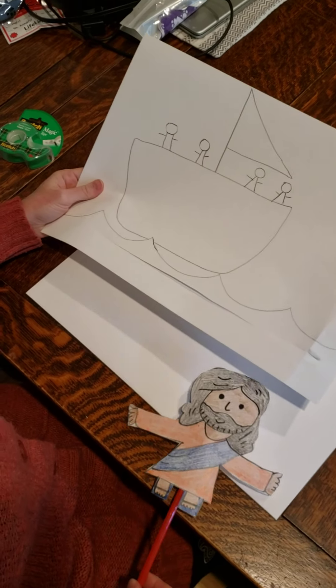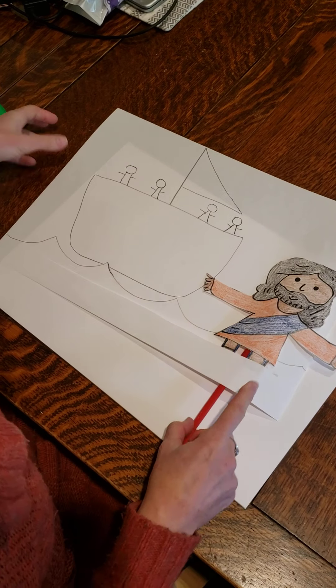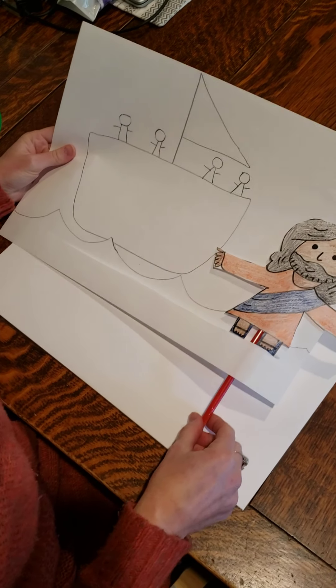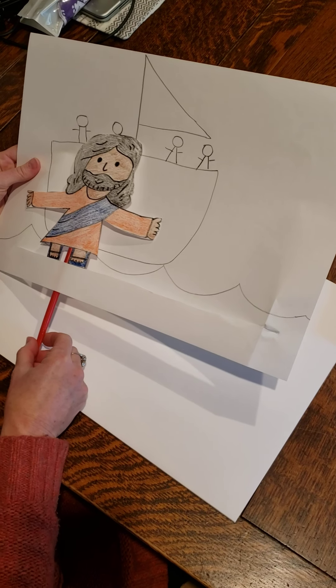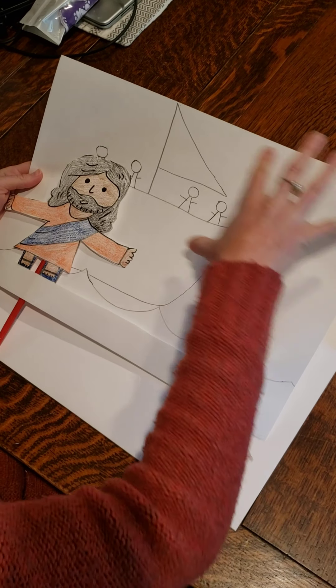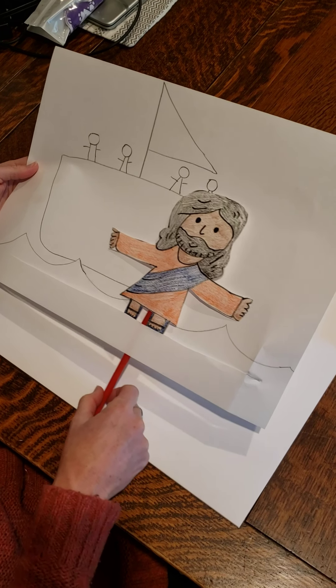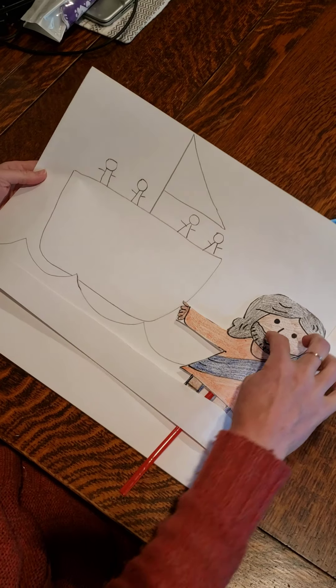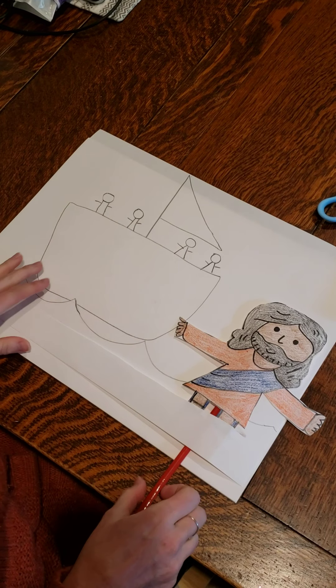Okay, now here's the fun part. We're going to put him up through here, and now we can use the stick to make him walk across the water. And of course you can color all this in — you could draw some gray storm clouds, that would be cool. If you wanted to go further with this, you could also make a drawing of Peter and have him meet Jesus in the water.